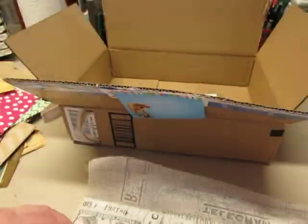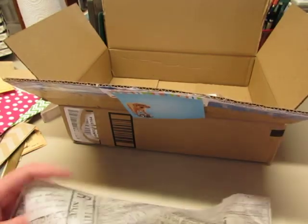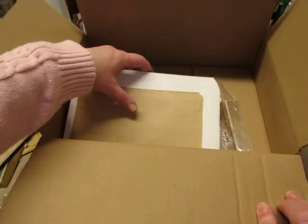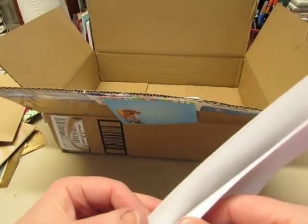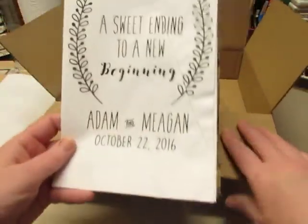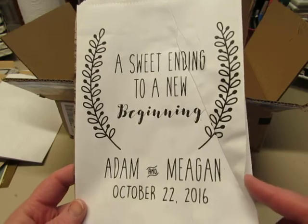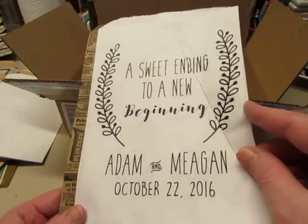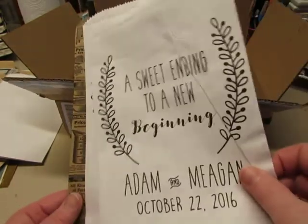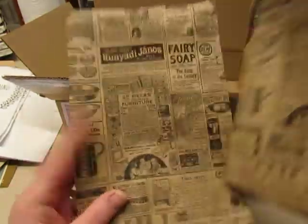Oh look at that tissue paper — that is really nice. I've got to play with my tissue paper and napkins more. I've received some napkins from people and done a little bit with them but I really need to do more. Oh some nice bags — she sent me a couple, and some white ones. These will be fun to decorate. This one says 'a sweet ending to a new beginning.' And some of these merchandise bags, I love these.